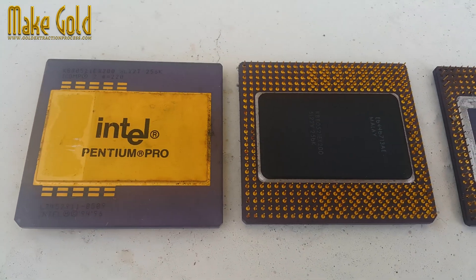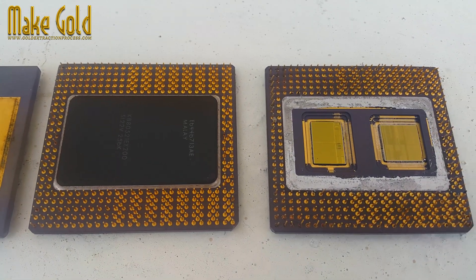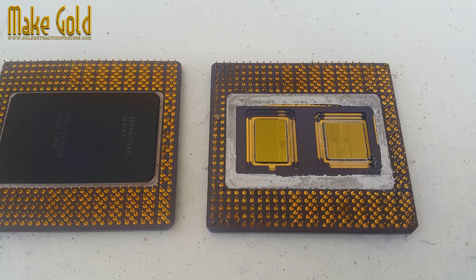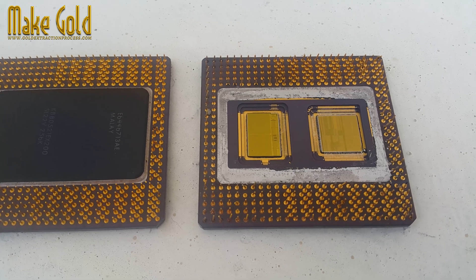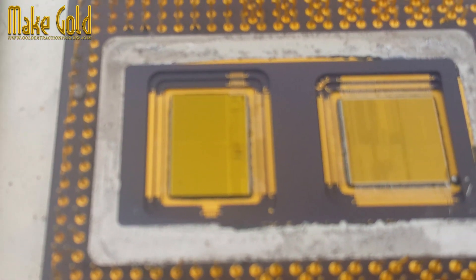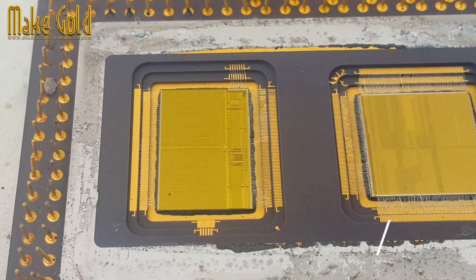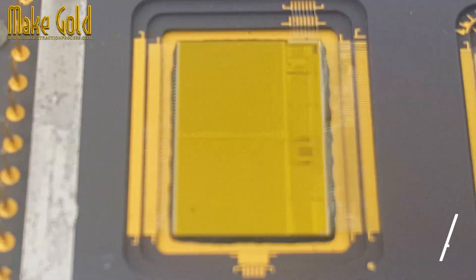It used a socket — a specific connector interface compatible with motherboards designed for this processor. The front side bus connected the processor to the main memory and chipset, operating at 60 or 66 MHz for data transfer.